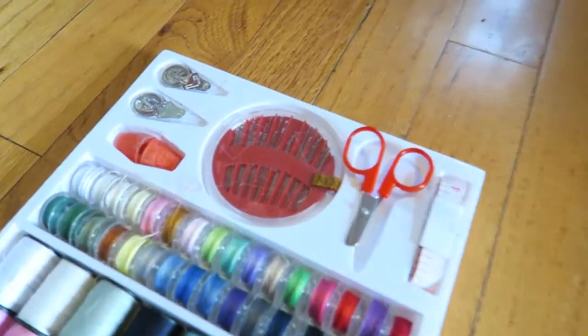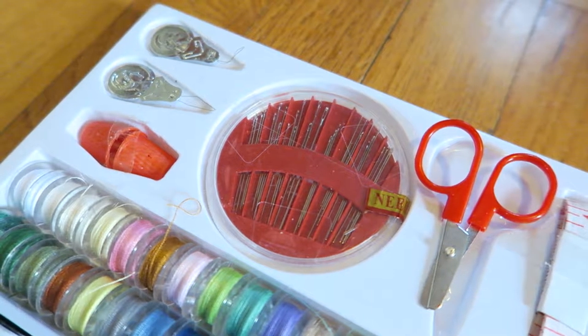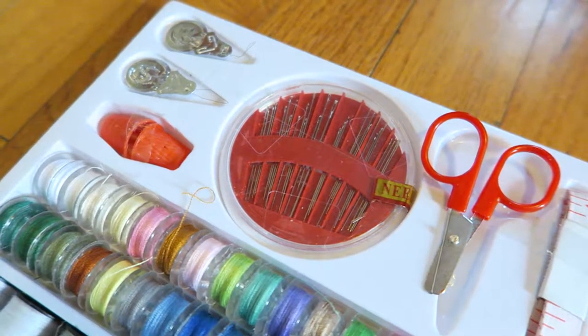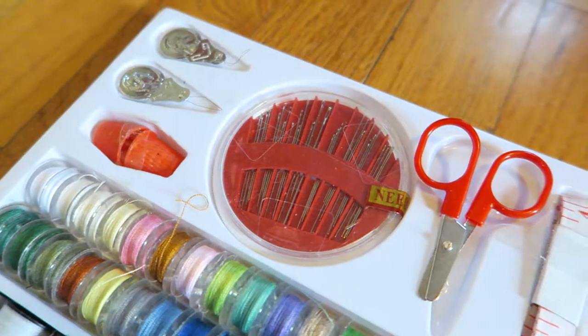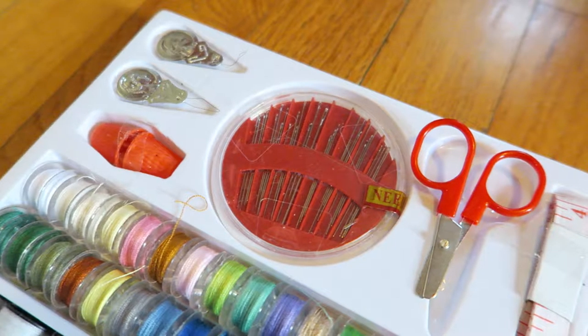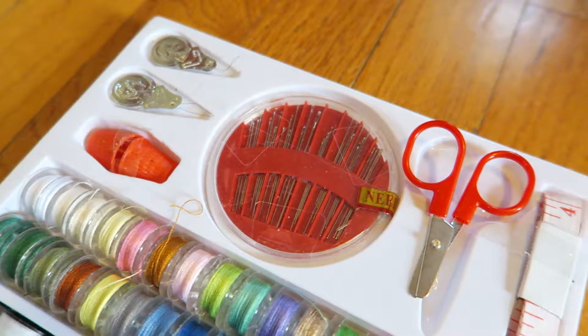First off, these little metal things up above are to help you thread the needle. I don't really feel like I need those — I feel like I thread them just fine. I also don't really use the bobbins. There's two of those, the little orangish-red plastic things. I don't really use those for what I need, but certainly great for people that sew a lot.